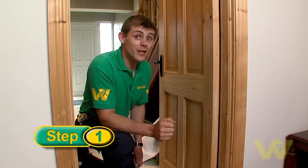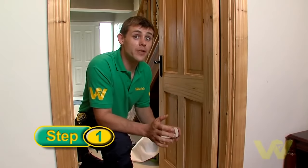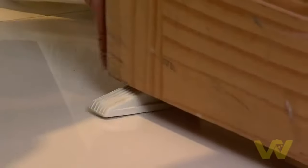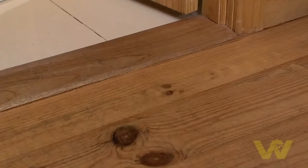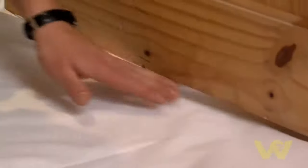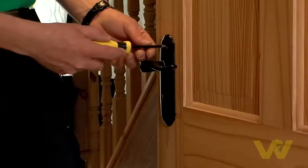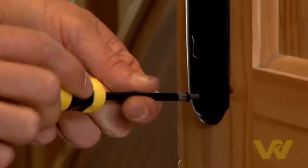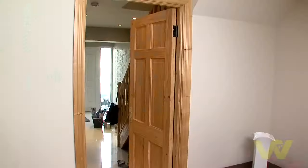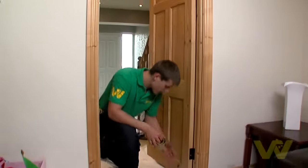The most important thing before you start is to make sure your area is well prepared. First, wedge your door and push it back until firmly wedged. Put down a dust sheet under where you're going to be painting to avoid damage to the floor. If possible, remove the door handle; if not, cover it with masking tape to avoid damaging with paint. Make sure you have plenty of space to work and the area is well ventilated.